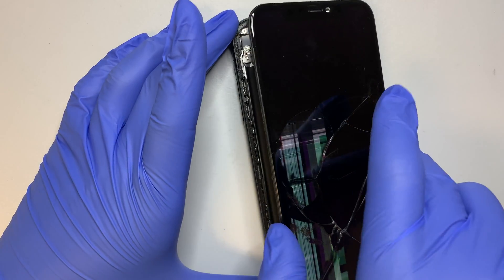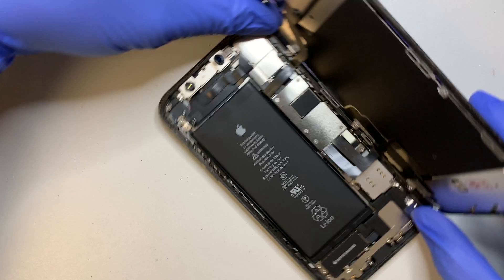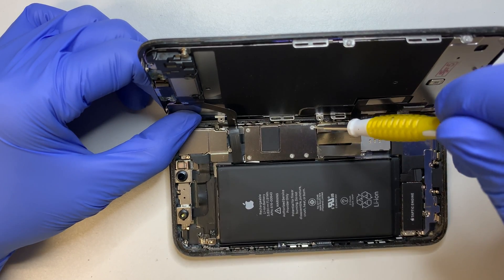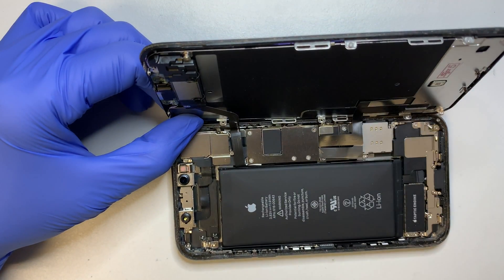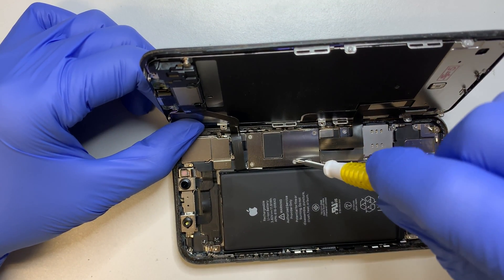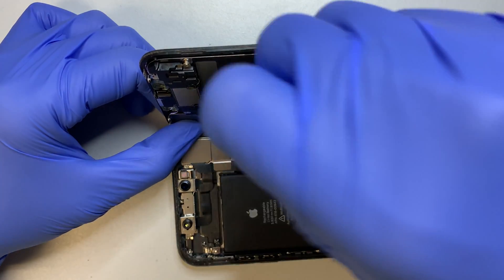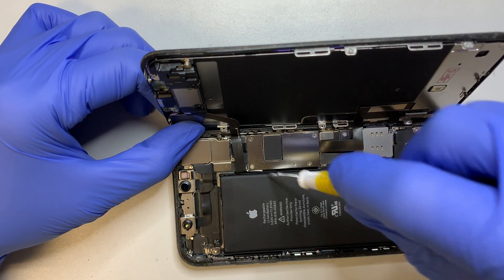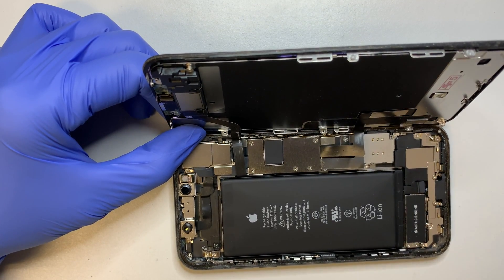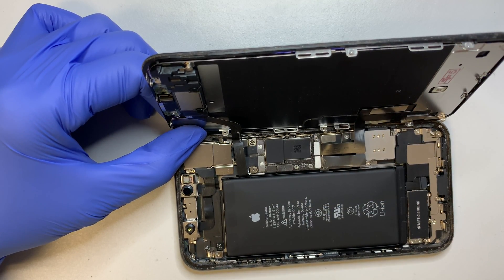At this point, turn the phone to your right — but do not turn it all the way, because the cables are still intact. So these are the Y screws and the bracket is holding on. Go ahead and remove all the screws. This is the bracket — you can put it to the side.